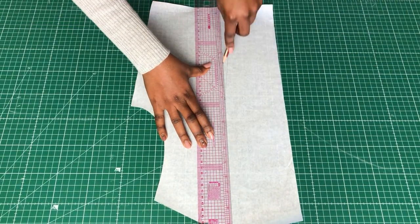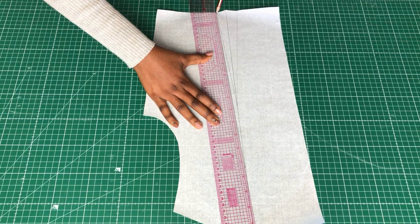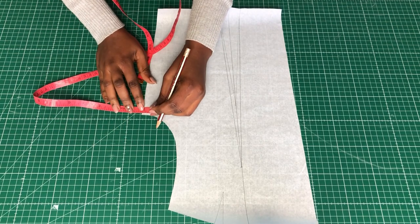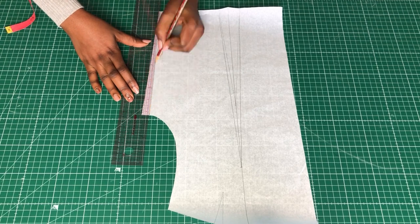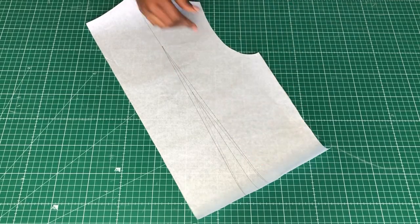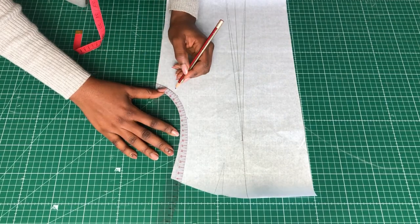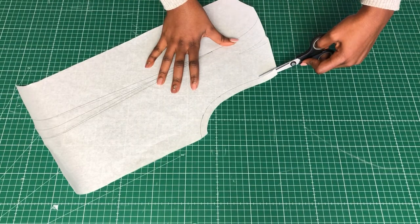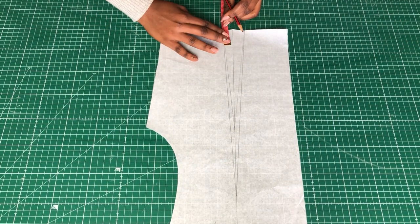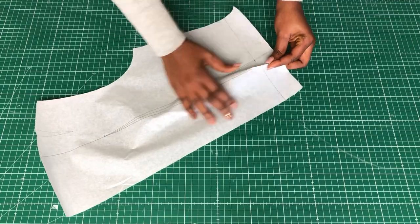Now moving on to the back pattern. As usual, make a straight line through the old dot, mark the center on the new line and make a new dot. At the side, half an inch as usual, and at the armhole as well. Then I took away the one and a half inches I reduced at the waistline to make the top a crop top.